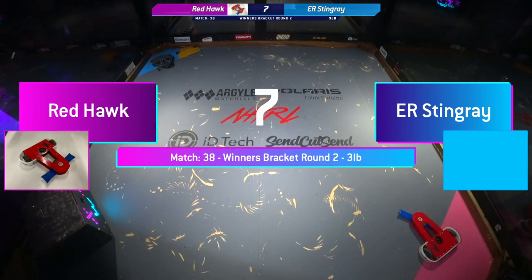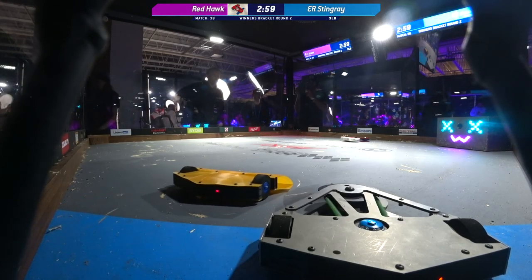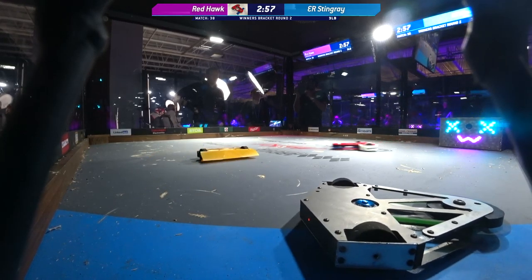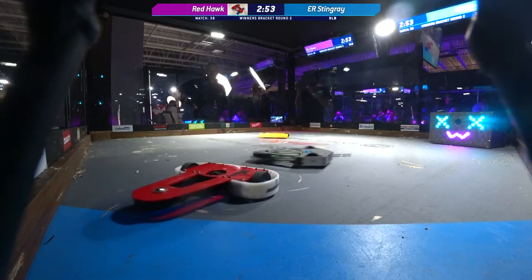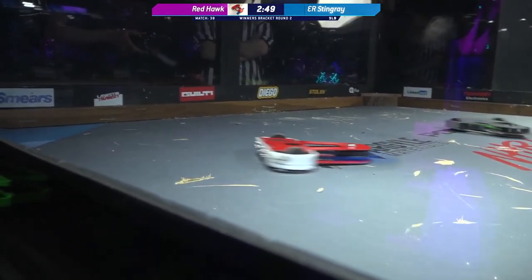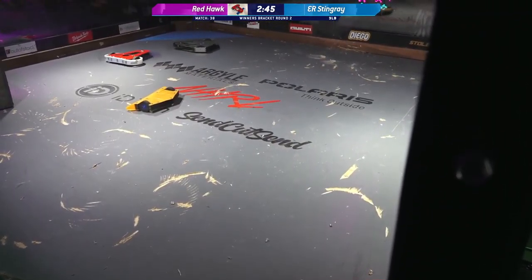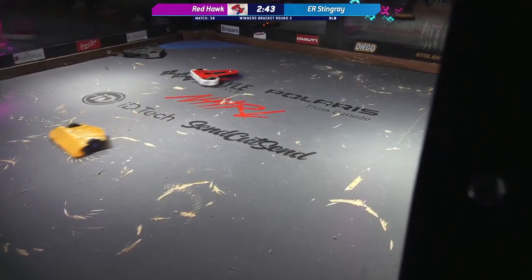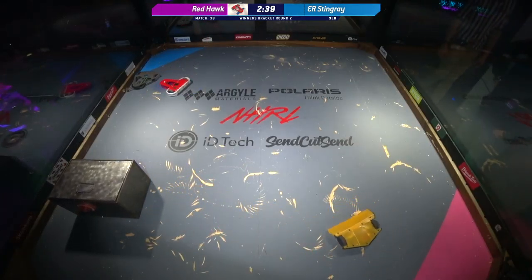Oh, Stingray — this looks like a kitbot with a wedge. A little mini-bot wedge. Fight, robots fight! Now, once upon a time, Redhawk was just a kitbot. It seems to have evolved. It has evolved — every single time we see it, it evolves and improves. So it is interesting to see it go up against a Victor Brethren.